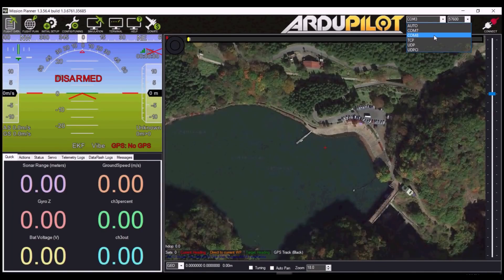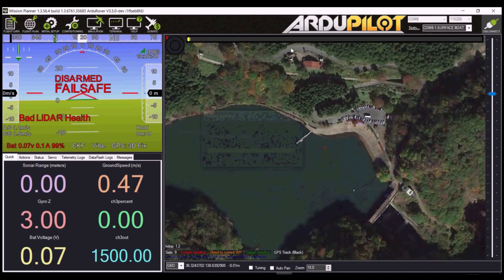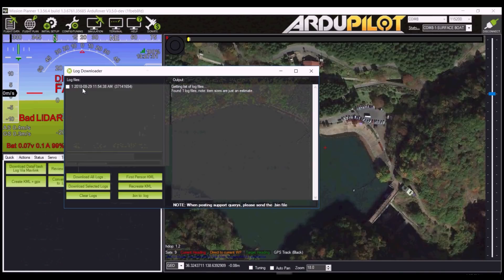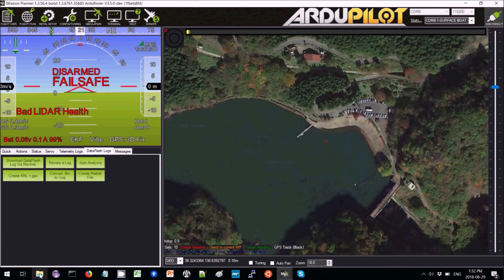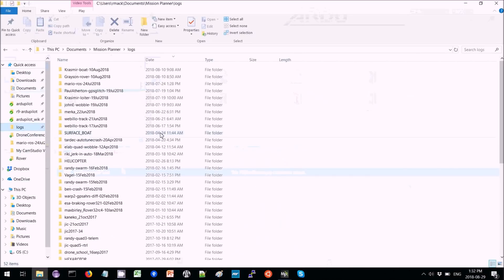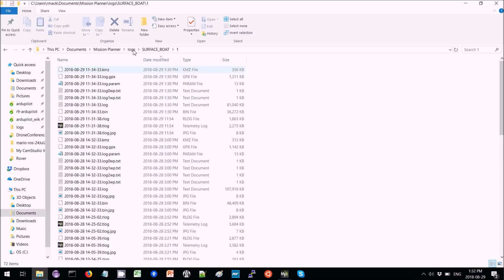Now we connect with Mission Planner and then download the dataflash log file. I'm going to move that log file into its own directory — create a directory here. Then I'll go get the log that we just downloaded from the surface boat directory; it'll be the most recent one from today, grabbing both the .bin and the .log files.